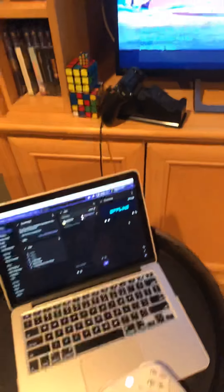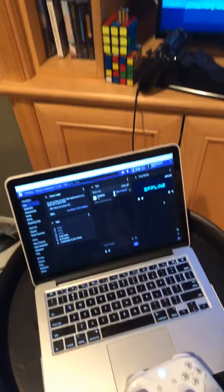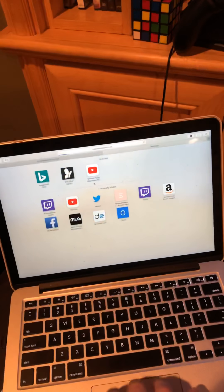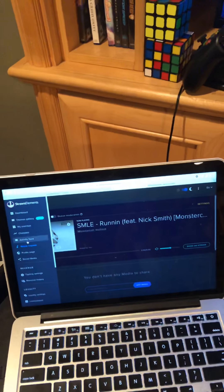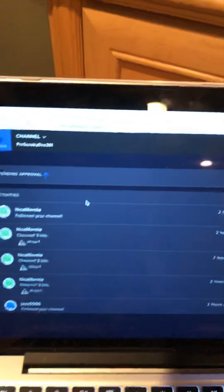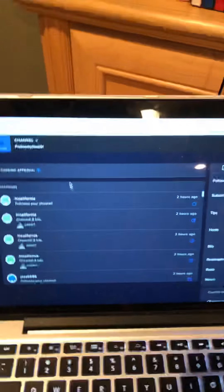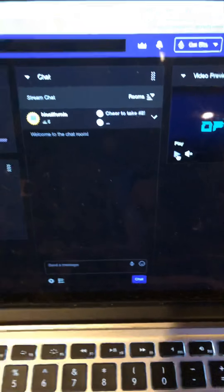This is the computer I personally look at chat on and look at Stream Elements. I usually open up a new tab and go to the activity feed, so when people follow, this is what pops up. It also shows how many bits I've gotten — this is from last stream, which was this morning. Chat is all going through here; there's nobody watching right now because I'm offline, but usually people would be chatting.